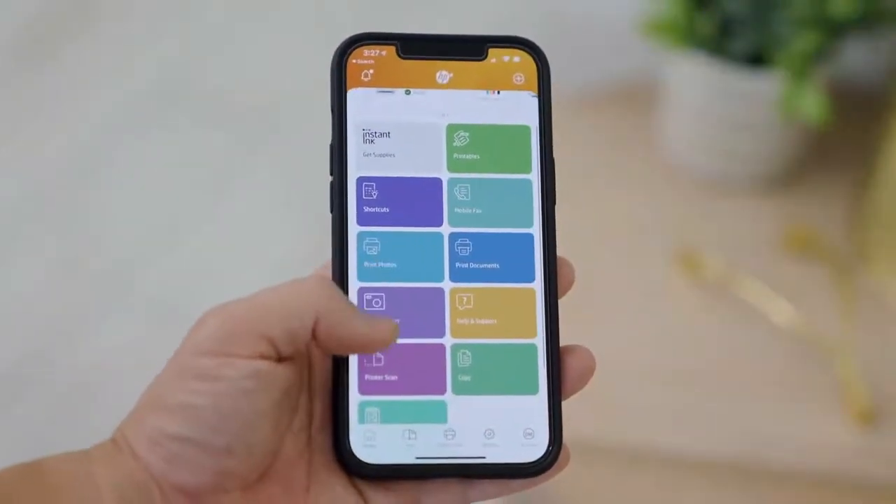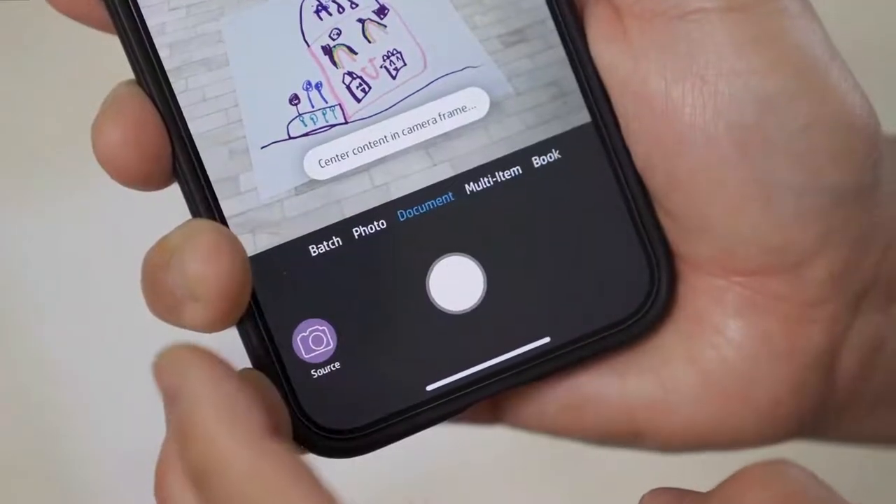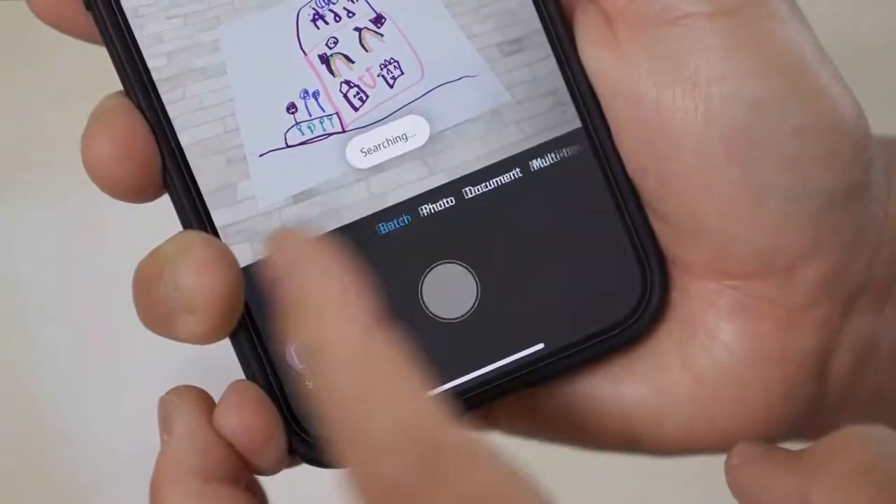The third thing that I think you'll love is how easy and powerful the HP Smart app is. You get everything from pro quality scanning, mobile fax, shortcuts, and so much more. And with HP Plus, you get special exclusive advanced app features for two years.